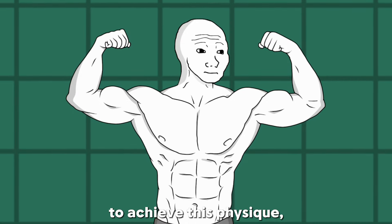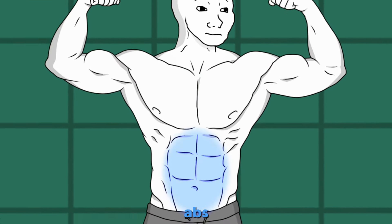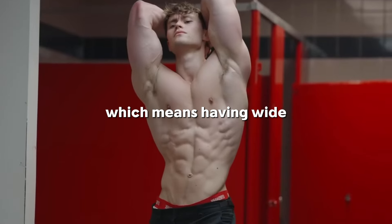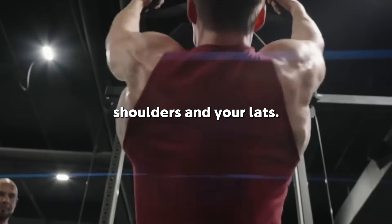This physique consists of certain muscles that stand out and need to be trained. To achieve this physique, you need to train your back, upper chest, shoulders, traps, abs, and biceps. Your goal is to achieve a V-taper, which means having wide waist-to-back proportions. To achieve the V-taper, you must train your shoulders and your lats.